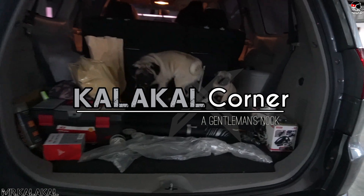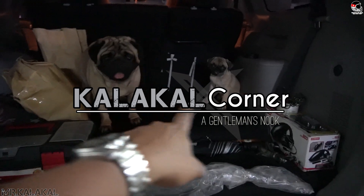Let me show you our puppies: Meat, Grizzly, and Lemons.